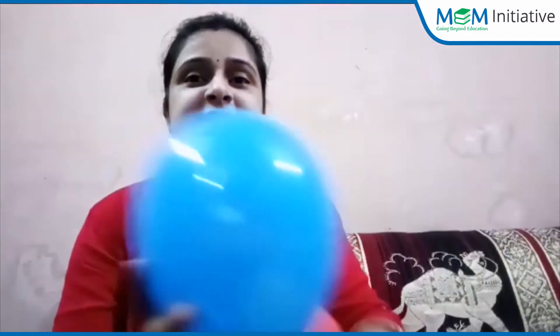So children, please tell me which color balloon is this? This is blue. And which color balloon is this? Red. Very good. And which color balloon is this? Yellow. And which color balloon? Yes, right children — this is the green color balloon. Very good.